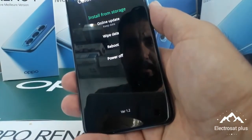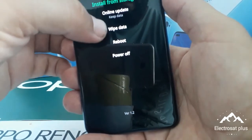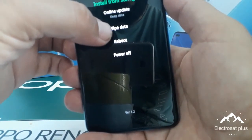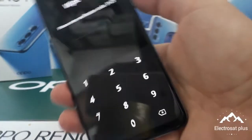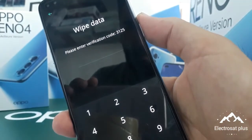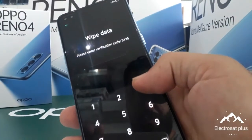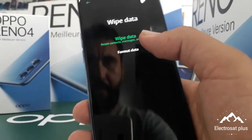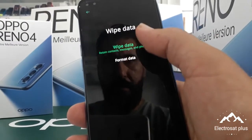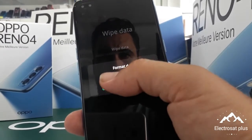After, you put in the wipe data. You have a four-number code: three, one, two, five. You put it in like this — three, one, two, five — and then you put in format data, like this. Format data.